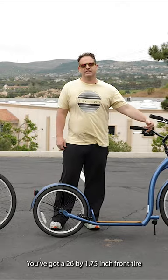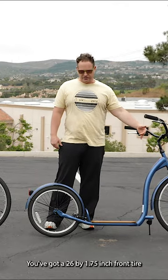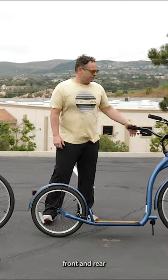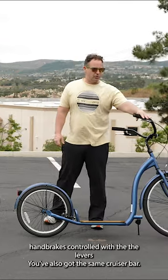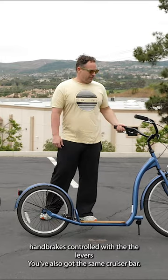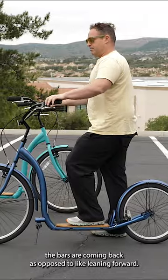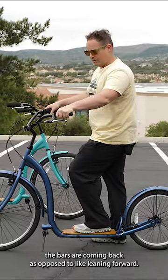You've got a 26 by 1.75 inch front tire and a 20 inch by 1.75 inch rear tire. Front and rear handbrakes controlled with the levers. You've also got the same cruiser bar — it's really comfortable. The bars come into you; you can stand upright. The bars are coming back as opposed to leaning forward.